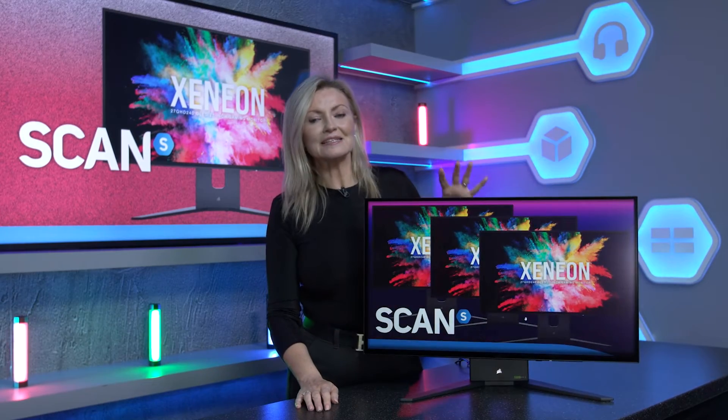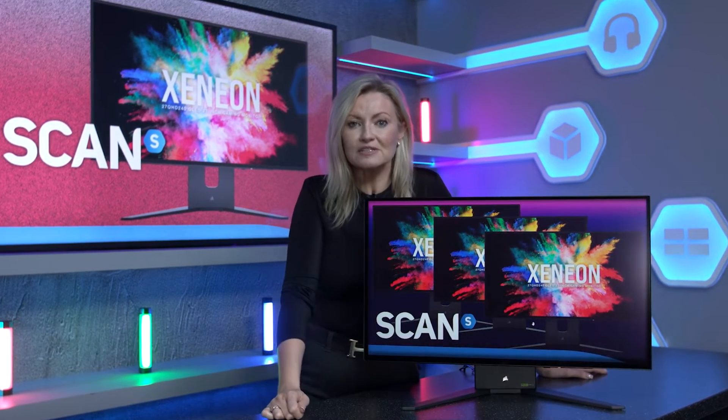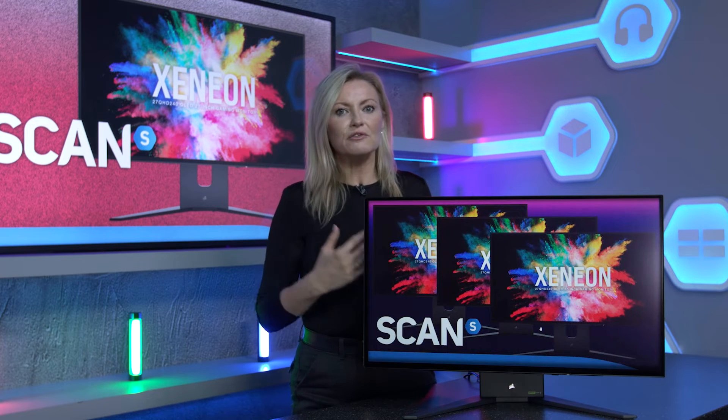Corsair have backed their Xenion 27-inch OLED monitor with burn-in protection and a three-year warranty. If you've done your research on OLED panels, you may have come across information suggesting that they can occasionally suffer from burn-in or image retention — where you can see a permanent visible mark left on your screen. It looks a little like a shadow of something you've viewed previously, even when other content is being displayed.